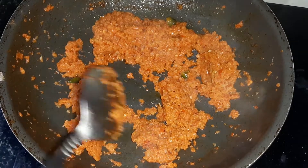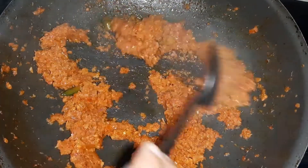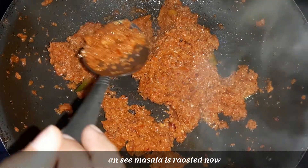We have cooked this masala for 8 to 10 minutes, which is very important for making a good consistency. You can see that the masala has left the oil, which means that the masala has been cooked well.